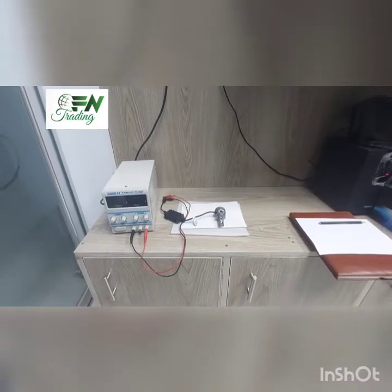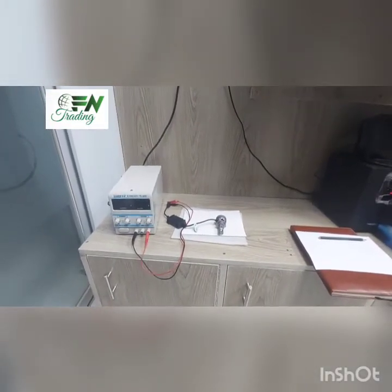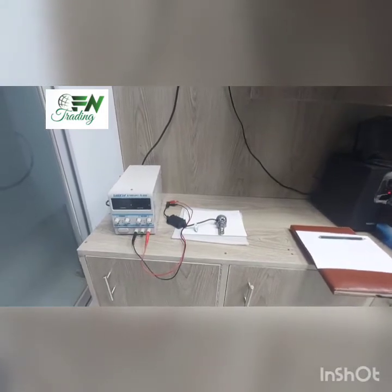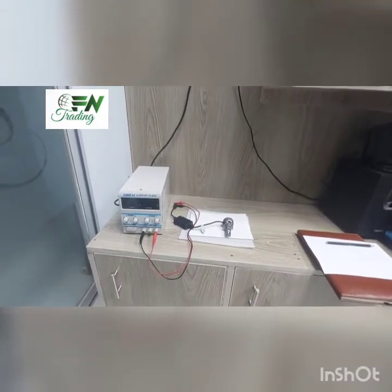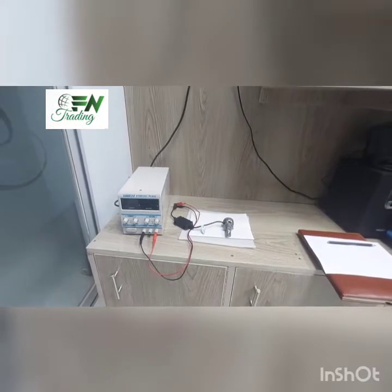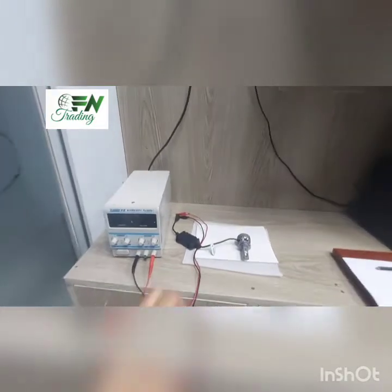Hello everyone, I'm FNT Dingar. I'm going to test a little bit — it's called Headlight Shack Reader. I'm going to talk about Headlight Shack Reader.